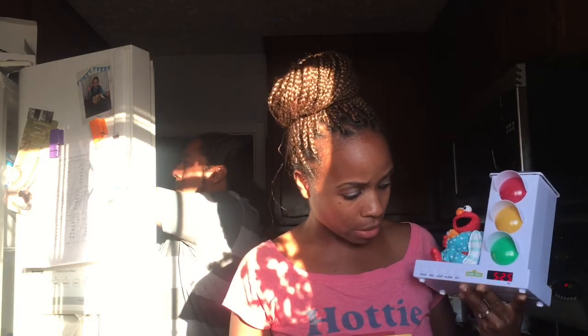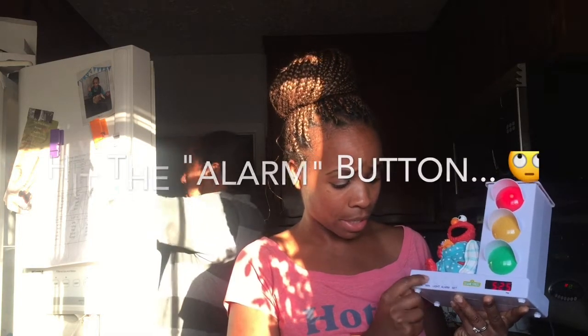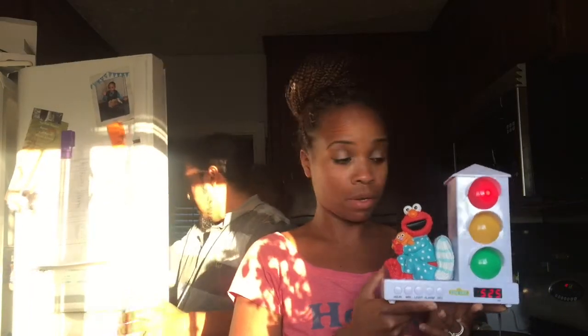I'm going to set the alarm clock to 5:26. Hit set twice. I'm just going to hit alarm just because. Minute, 5:26, p.m., and set. So this should work. That's it. 5:26.